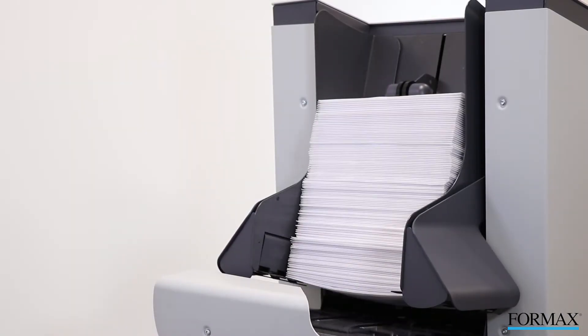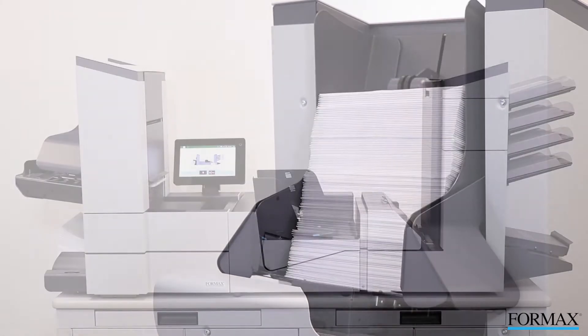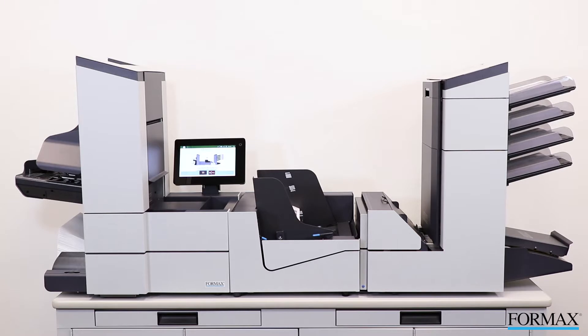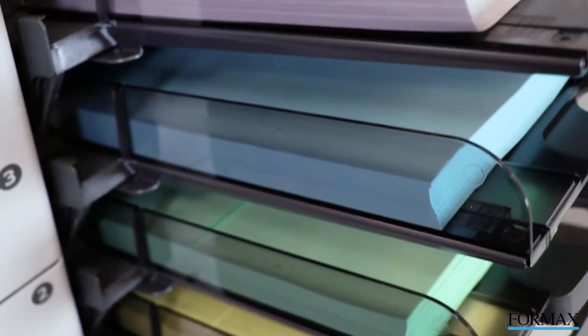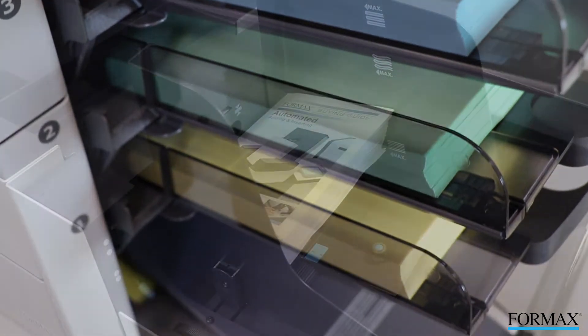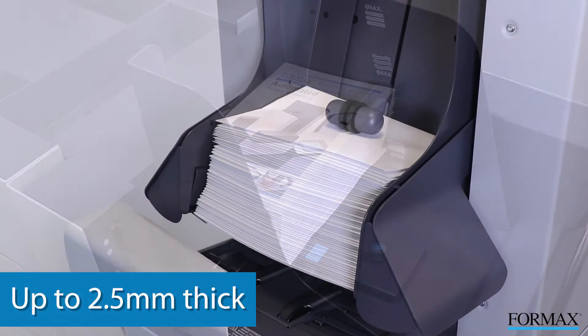The standard vertical stacker holds up to 500 finished mail pieces in a neat sequential order, shown here with the optional thin booklet feeder installed. The 6608 series can be configured with up to 7 feeders. The thin booklet feeder can accommodate media up to 2.5 mm thick.